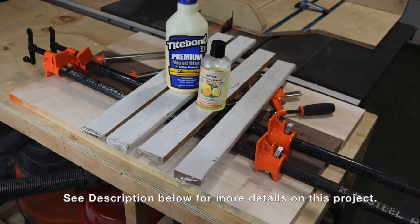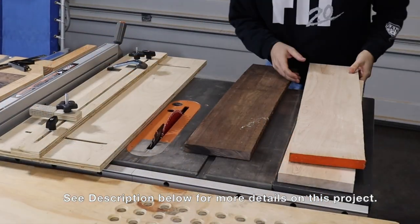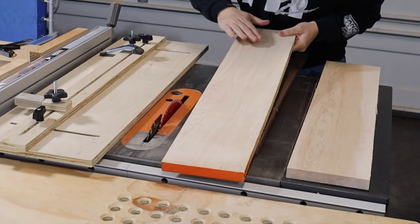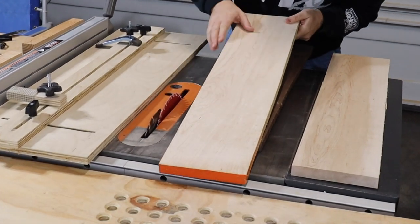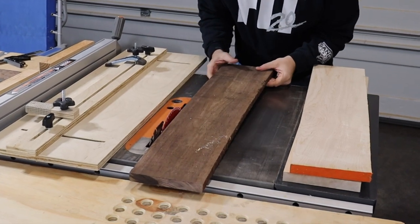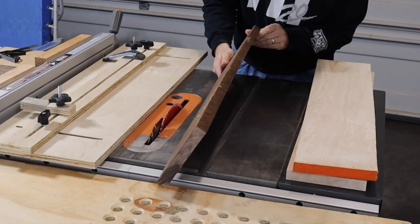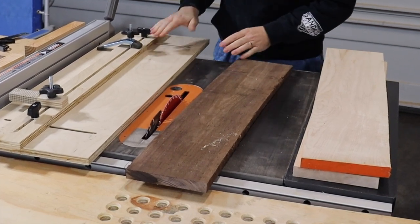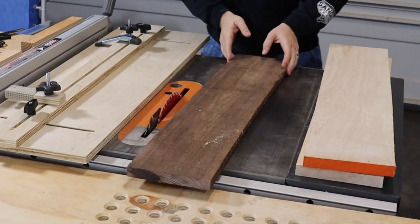The maple boards I got are not too bad — they're S2S, so they're sanded and planed on both sides. But these walnut boards I got in the scrap bin — got them for a bargain at three bucks a pound — and they are very curved. To take care of that I have this jointer jig; I'll show you how that works.